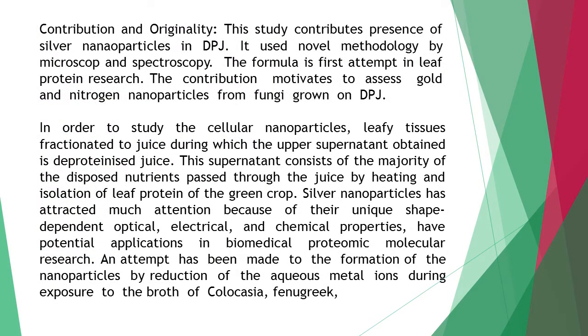The contribution and originality of the study is that it contributes to the presence of silver nanoparticles in DPJ (deproteinized juice). It used a novel methodology involving microscopy and spectroscopy, representing the first attempt in leaf protein research.